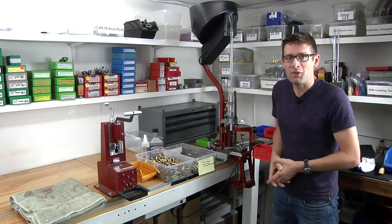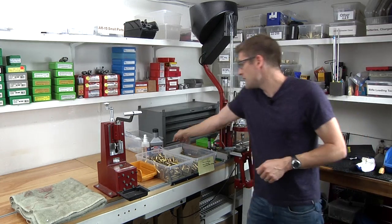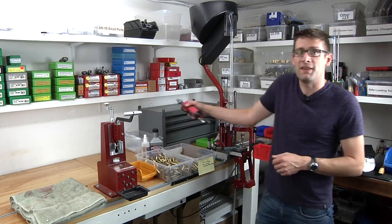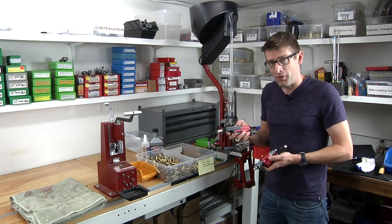Hey there, Gavin Gere here from UltimateReloader.com, and I'm very excited to kick off a series that's going to cover Hornady's new rifle bullet feed system. We're going to talk about the .22 caliber version and the .30 caliber version.